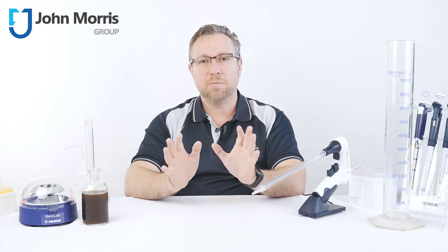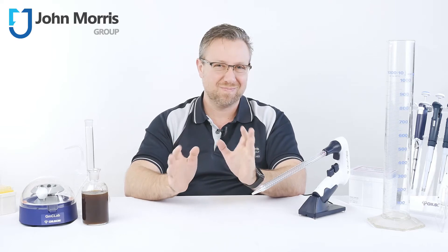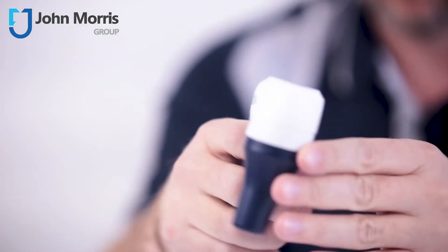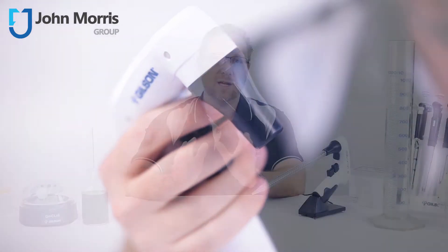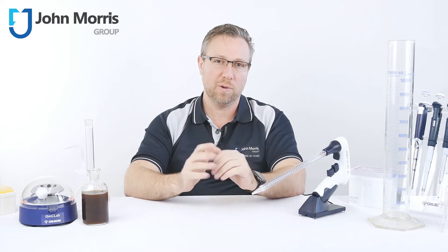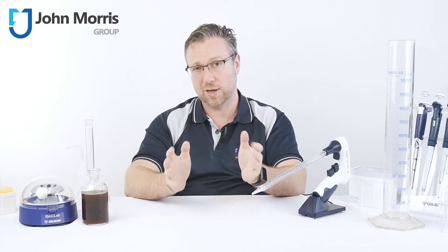Now there are plenty of basic pipette controllers in the market which more or less do the job, but today I wanted to introduce the Gilson Macroman. This little feature-packed beast boasts a range of handy advantages in an ergonomic form factor, all at a surprisingly competitive price.